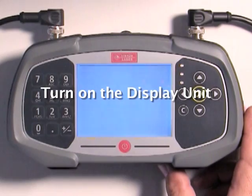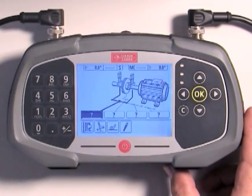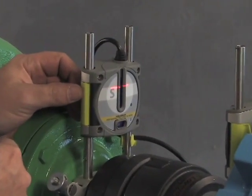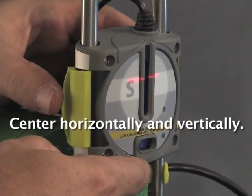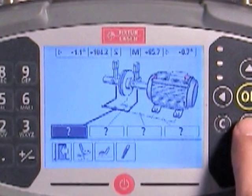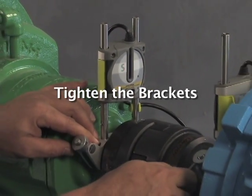Push the red button to turn on the display unit. The horizontal alignment icon will be highlighted. Push the OK button to start the horizontal alignment routine. Aim the lasers by adjusting the sensors to center the laser beams. Once the sensors are acquiring the laser beams, you should see both S and M sensor values in the boxes at the top of the display unit. Tighten the mounting bracket nuts with half a turn of the wrench.